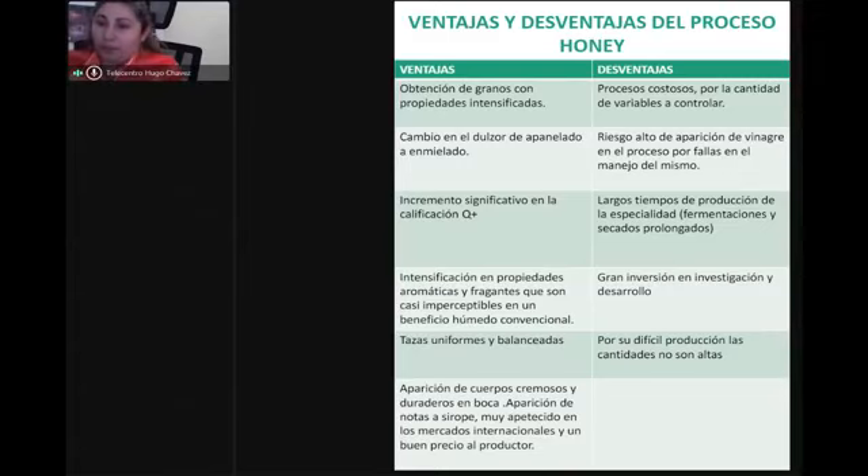Desde ahí vamos valorando las características de cada proceso, siempre y cuando sepamos hacer los procesos, porque si aún no sabemos hacerlos, vamos a dañar la taza. En el proceso honey tenemos que dejarlo a una humedad de 12 a 11.5, o hasta 10 como máximo. Desde ahí vamos a obtener un proceso de calidad siguiendo todos los parámetros que el indicador o el especialista está señalando.